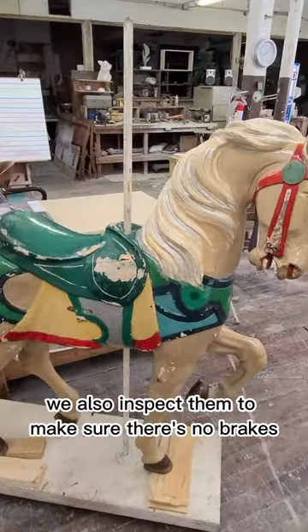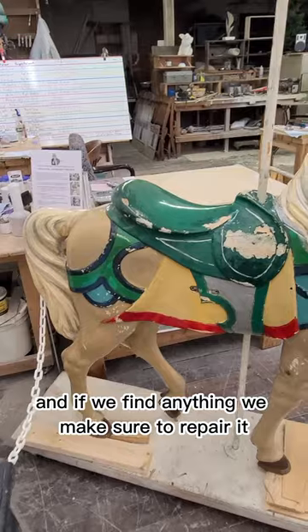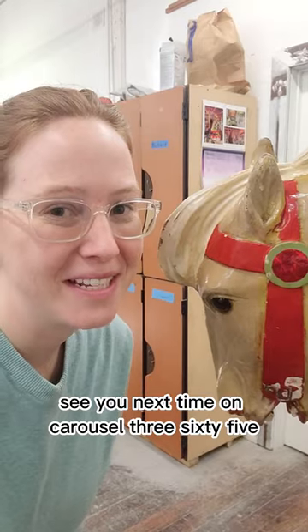During this process we also inspect them to make sure there are no breaks, cracks, or anything like that. And if we find anything, we make sure to repair it so it's safe and rideable for many, many years to come. See you next time on Carousel 365.